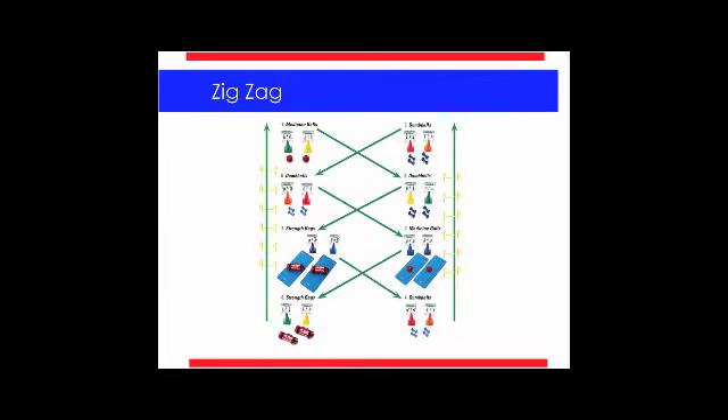The Zigzag is similar — you're still using the majority of the space in your gym and still running eight stations. But it just looks a little different to keep them intrigued and keep moving. You're zigzagging in between the circuits. You start at Station 1, go to 2, crossing, then to 3, cross back. You can put any exercises you want at each station.